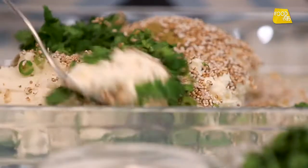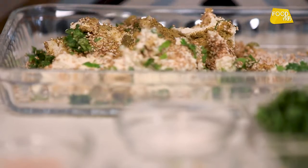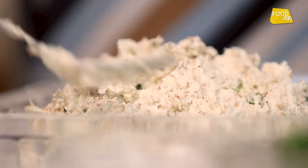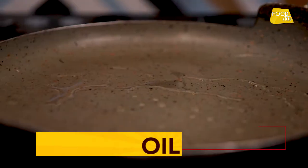Now we mix it. The masala mix is well combined. Then we can shape it into the shape of the kebab. When the pan is warm,